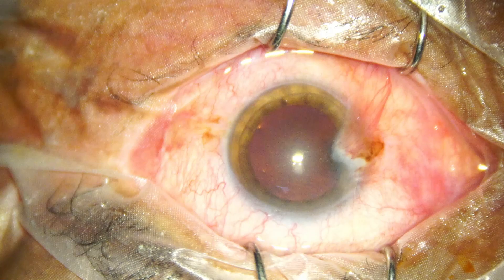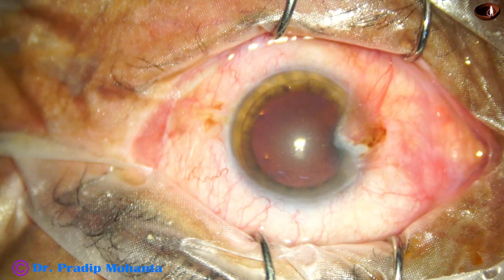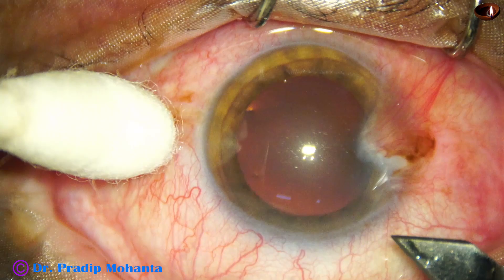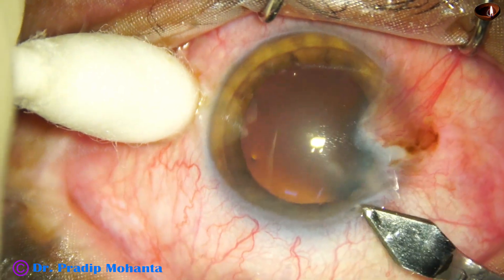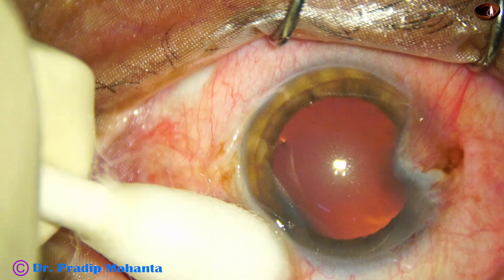Friends, welcome to my workplace for hands-on phaco and SICS training. This is a soft cataract with pterygium. In this case I have planned phacoemulsification with pterygium surgery — first phacoemulsification.